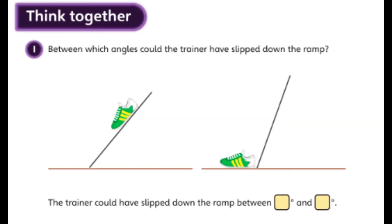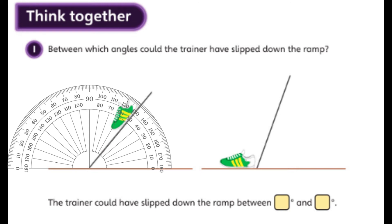Now we're moving on to think together question one: between which angles could the trainer have slipped down the ramp? We're still dealing with Amal and Holly's experiment — they found it slipped between the two angles on screen. To figure out between which angles it slipped, we just measure the two angles. I'm going to put my protractor up — I've lined it up with the zero line and made sure the center point matches the point of the angle. This first angle measures 50 degrees, which makes sense because it's acute so it has to be less than 90.